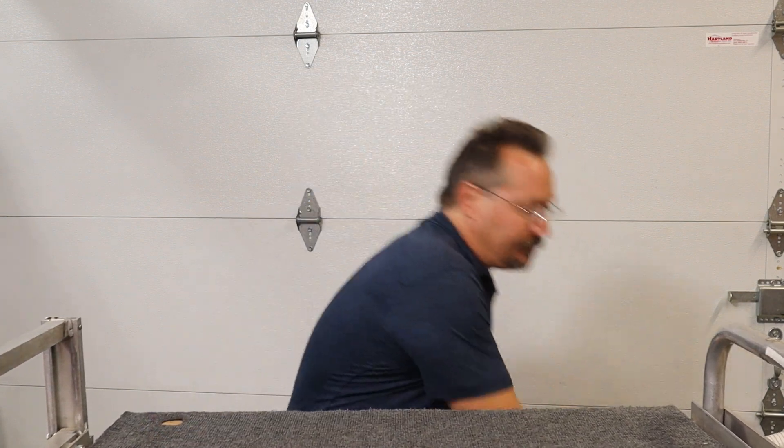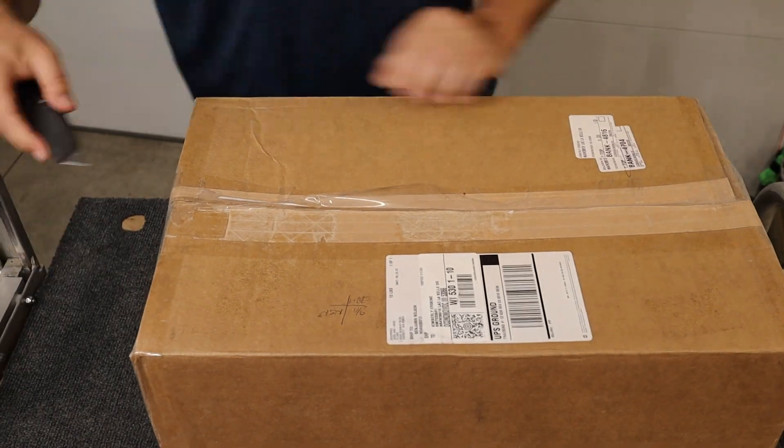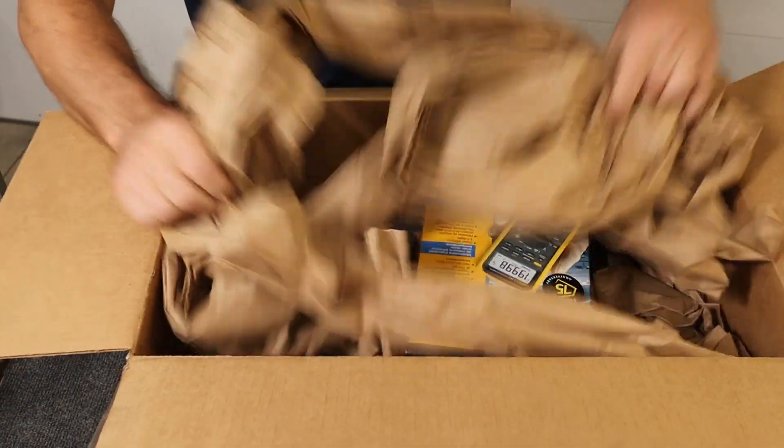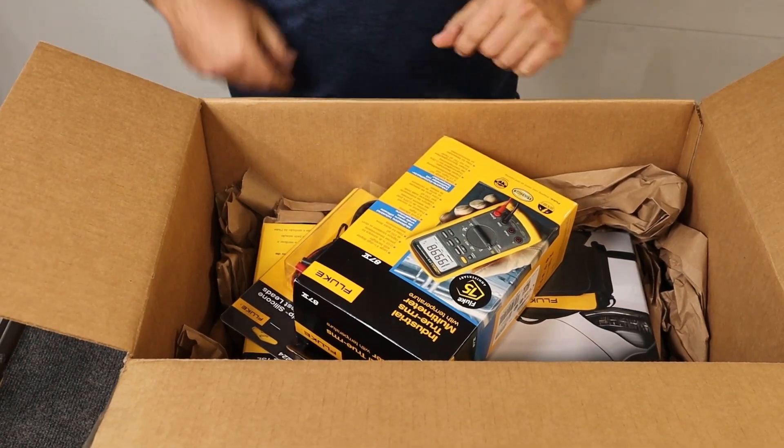Well, that's why I'm excited that I got this box here from Fluke. As we know, Fluke is a leader in electronic diagnostic equipment — I kind of think of them as the really good, high-quality multimeter brand, but they really have a very large line of products, including what's in this box. So we're going to open it up and take a look at what's inside. Oh, it's a treasure trove!